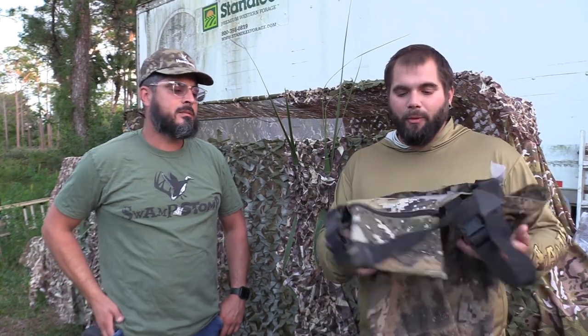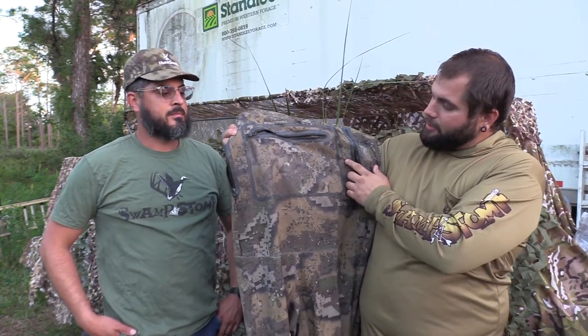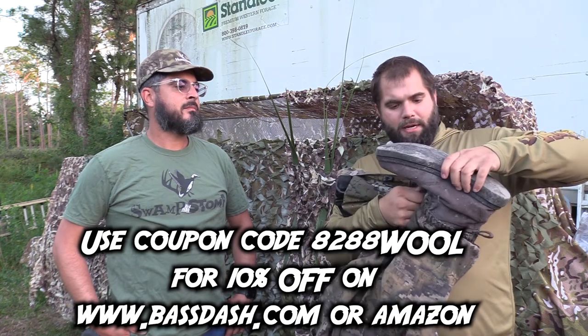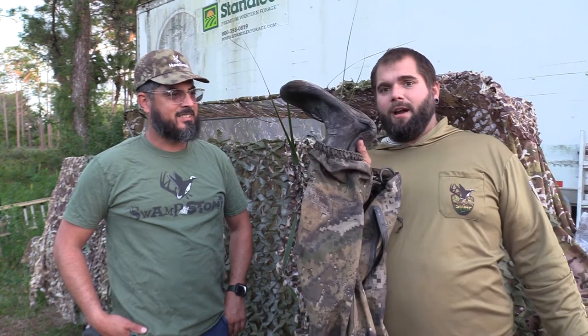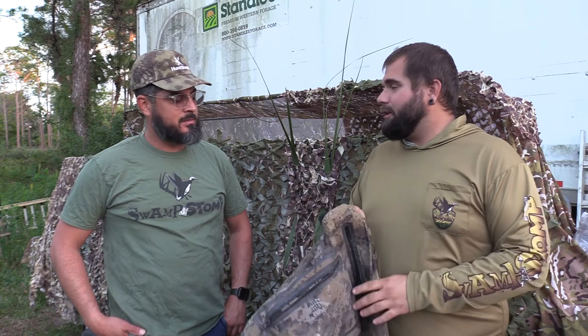So the thing that we're going to be reviewing today is these waders right here. These are the Bass Dash breathable stocking-footed waders. They have my boots attached to them right now. These have quite a few miles on them.